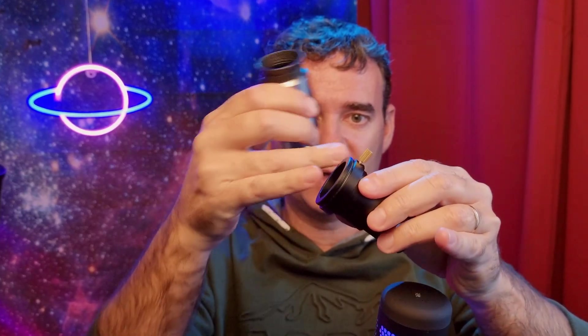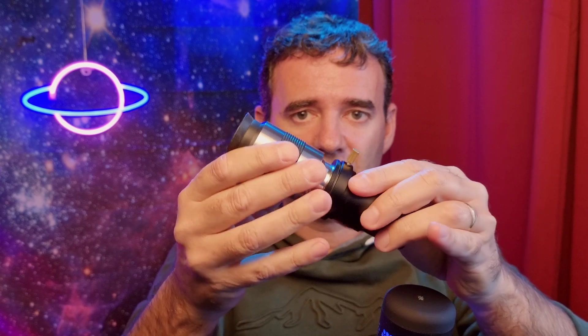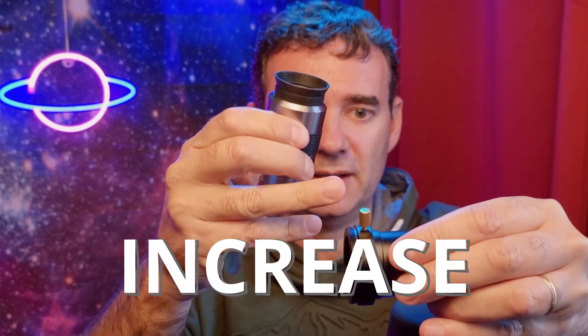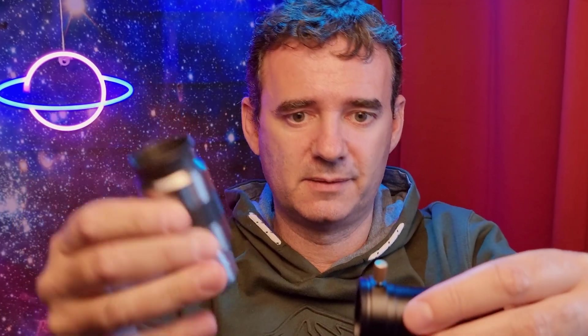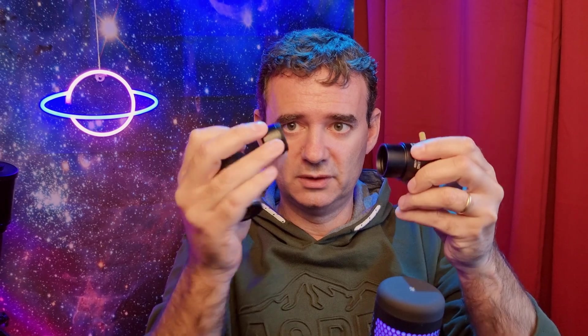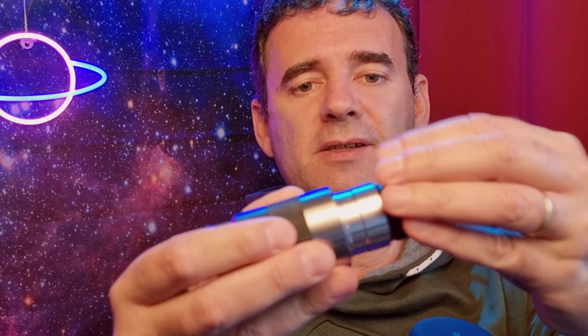So if you have a spacer here, or another thing like a diagonal in a refractor for example, between the two pieces, this will increase it — in this case the 3x will be increased. And if you reduce the space between the eyepiece and the Barlow, it will also reduce the magnification. You can unscrew the lens from the Barlow and then screw it to the eyepiece, like a filter.